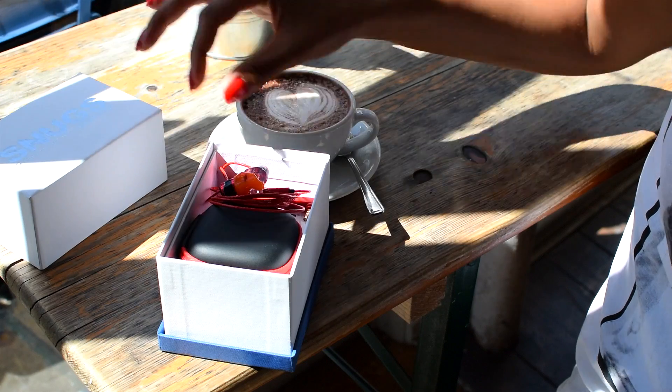It's six days later and my Snugs tips are here, delivered directly to my door this morning. Providing an improved listening experience with unparalleled comfort, I'm now ready to enjoy my music with the perfect Snugs fit.